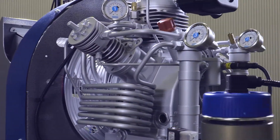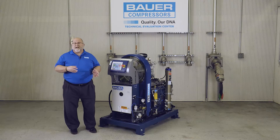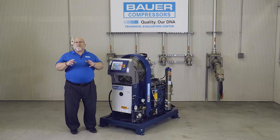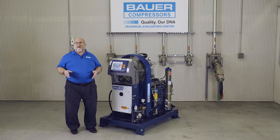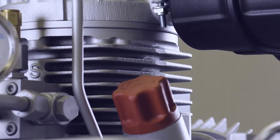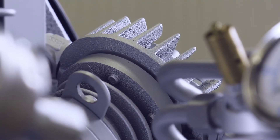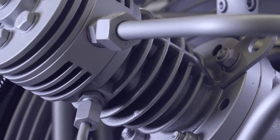Bauer's compressor design ensures that all the cylinders, as well as the coolers — both inter and after cooler — are in the cooling airflow provided by the flywheel. The high number of fins you'll see on the cylinders provides more surface area in the cooling airflow, providing greater and more efficient cooling, which equates to less wear and longer service life.